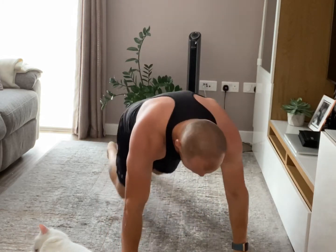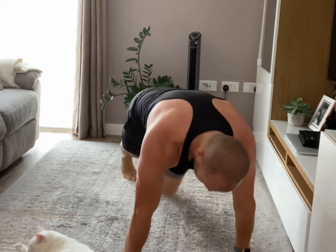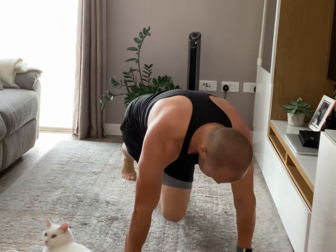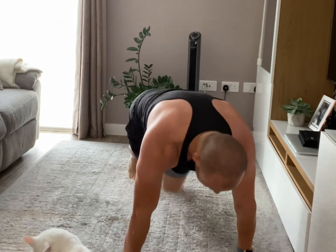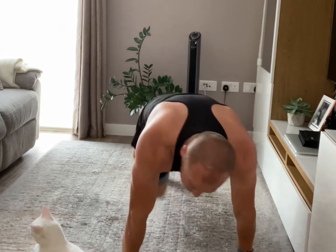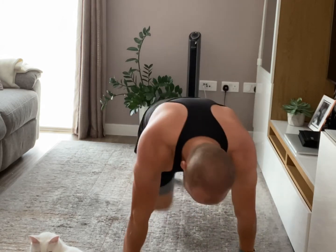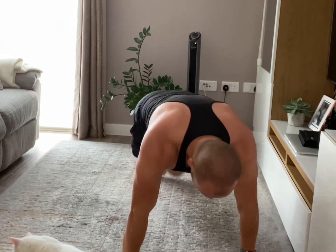Mountain climbers, last one, let's go! 20 seconds, last 20, keep pushing. Go faster, keep the shoulders forward. Last 10 seconds. 2, 1, okay.